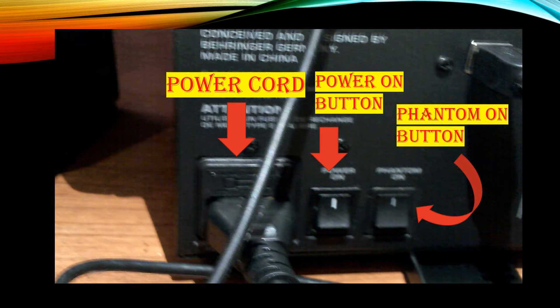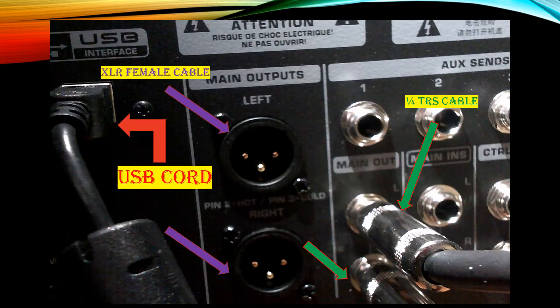Let's look at the back of the Behringer. The first thing you see is the power cord, you have the power on button, and you have the phantom on button. Then you have the USB cord which hooks up to your laptop. For your speakers, you're going to want to hook them up to the main outputs, either with the XLR female cable or the TRS cable cords — remember to put it in the main outputs and not the control room.